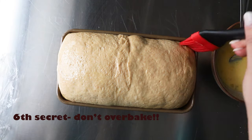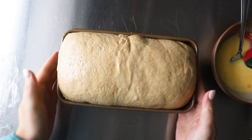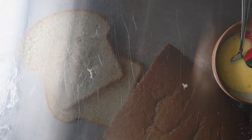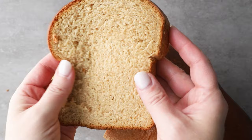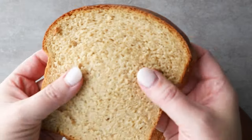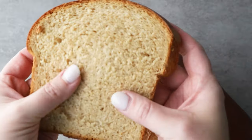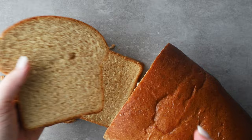The sixth and last secret: you do not want to overbake your bread. I always go by temperature with my breads, and for wheat bread what you're looking for is about 190 to 192 degrees. Take it from the oven, let it cool completely — you want those starches to set. And here is that amazing bread.